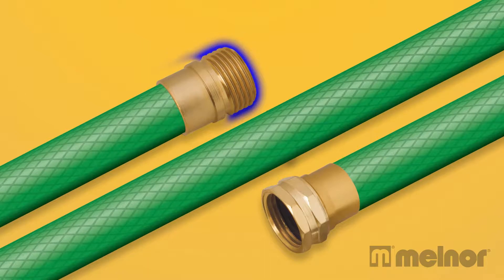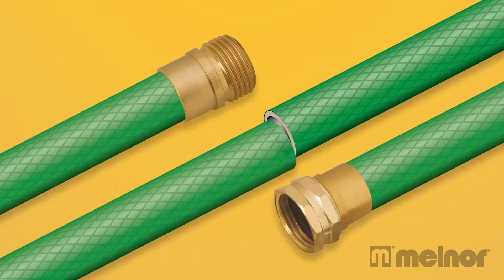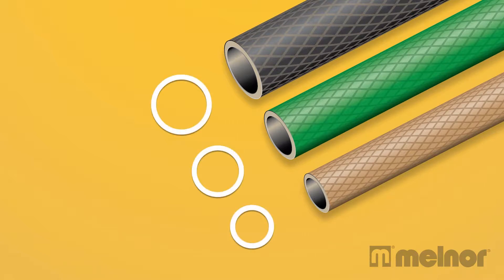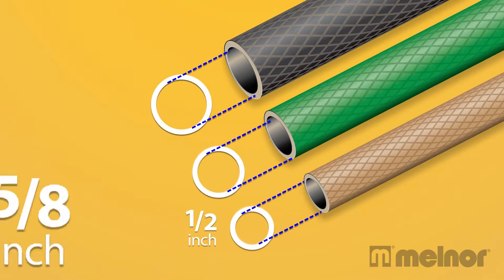The male end is threaded on the outside; the female end is threaded on the inside. Also, make sure you are using the same size hose repair as the size of your hose. The hose size is determined by the inside diameter.